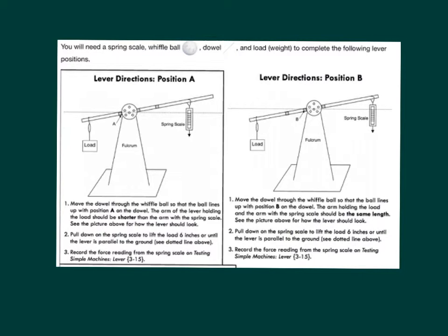Lever directions position A. Step 1: Move the dowel through the wiffle ball so that the ball lines up with position A on the dowel. The arm of the lever holding the load should be shorter than the arm with the spring scale. See the picture above for how the lever should look. Step 2: Pull down on the spring scale to lift the load 6 inches or until the lever is parallel to the ground. See the dotted line above. Step 3: Record the force reading from the spring scale.